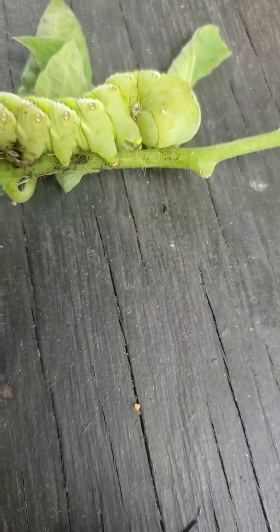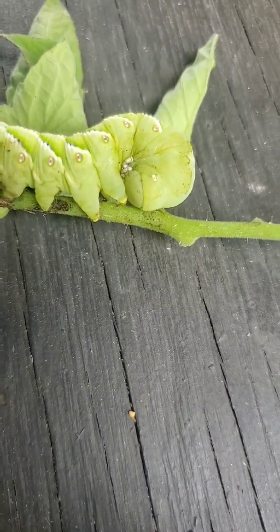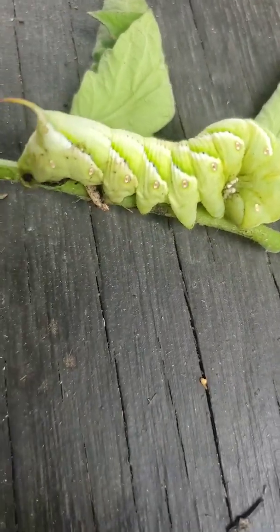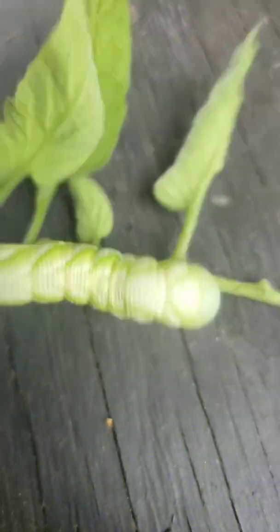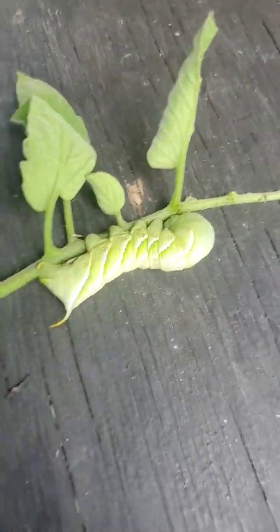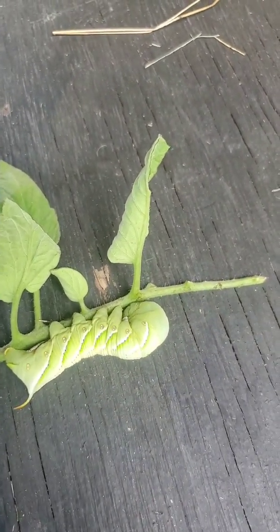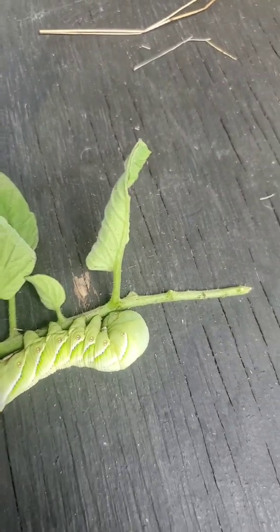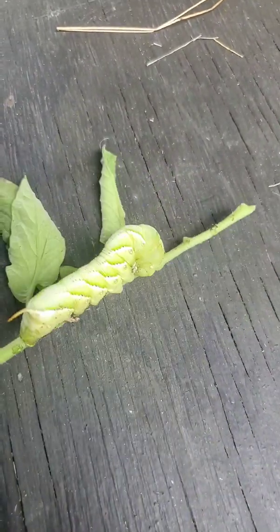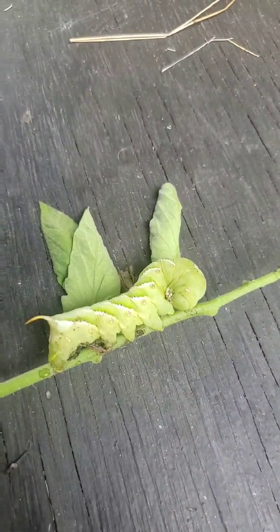I've always thought that part was the tail end — that's insane. These guys actually suck the juices out of your tomato plants, which I knew, but I just didn't know they do all this other really cool stuff. Also totally freaky — I've never been attacked by a caterpillar before. No thank you.